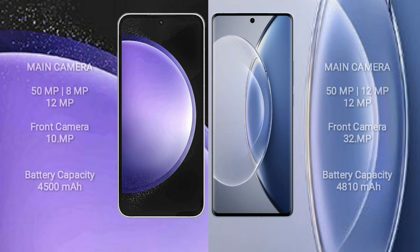Samsung Galaxy S23 FE features a rear triple camera setup. Vivo X90 also features a rear triple camera setup.